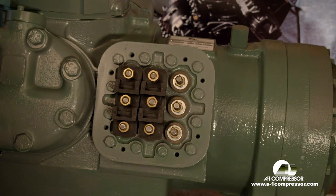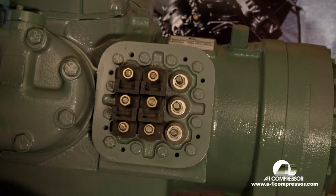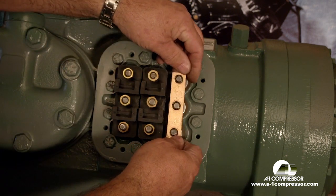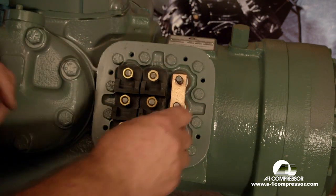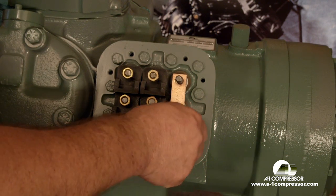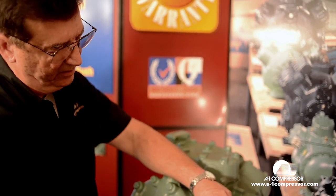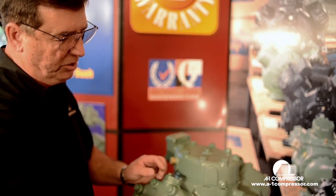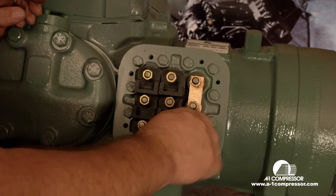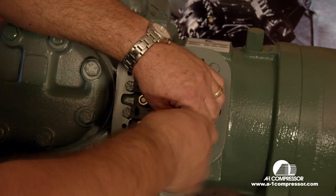Now the wiring sequence goes one, two, three, seven, eight, nine, four, five, and six. We're going to put our jumper bar this way for 208/230 volts on a nine lead motor. In case you guys didn't know, a nine lead motor will run 208/230 or 460 either way depending on how you hook the jumper wires up. So we have to have our jumper running this way for 208/230 volts, and four, five, and six have to be connected.